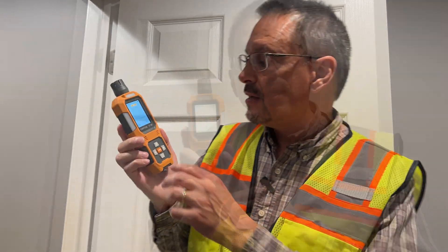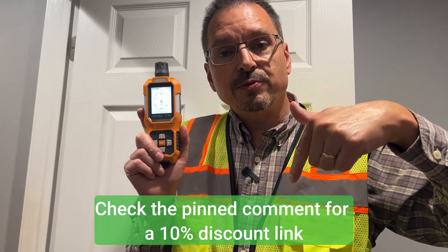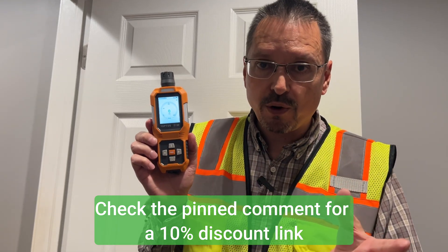It literally can save lives. There is a link for this carbon monoxide detector in the video description below. As an Amazon associate, if you complete a purchase, I do receive a small commission — thank you for supporting my channel. This is a product that everyone needs. If you have a flame-producing appliance or generator anywhere near your house, you're going to need a good quality carbon monoxide detector, and this is the one I put my name on. I trust this brand and this product.